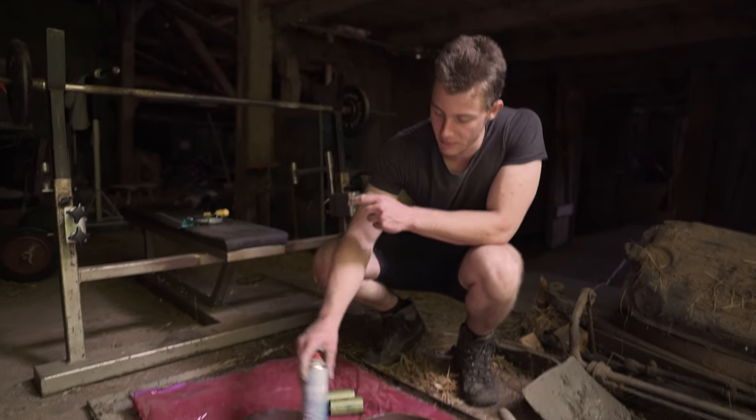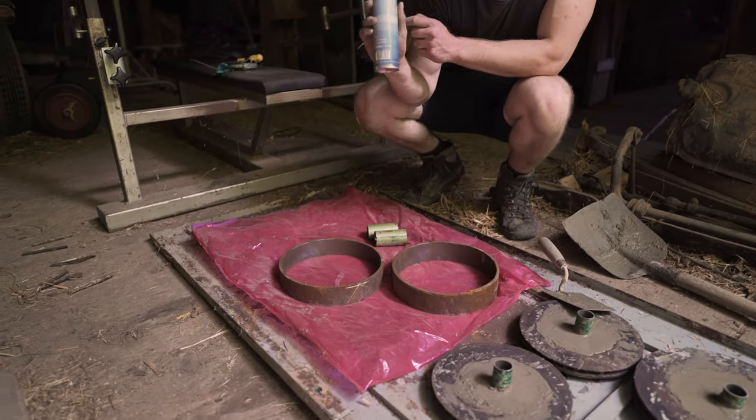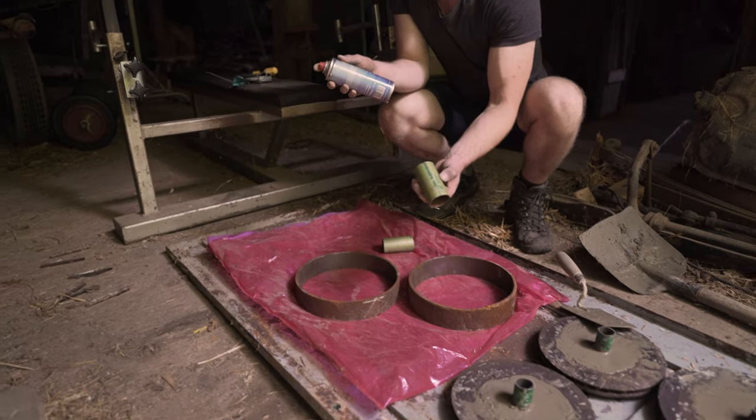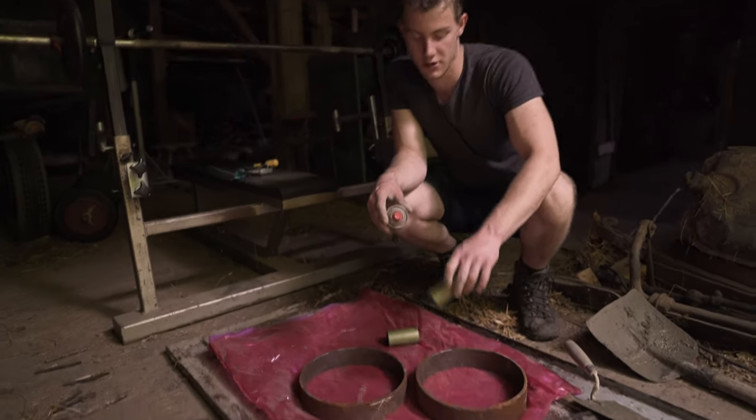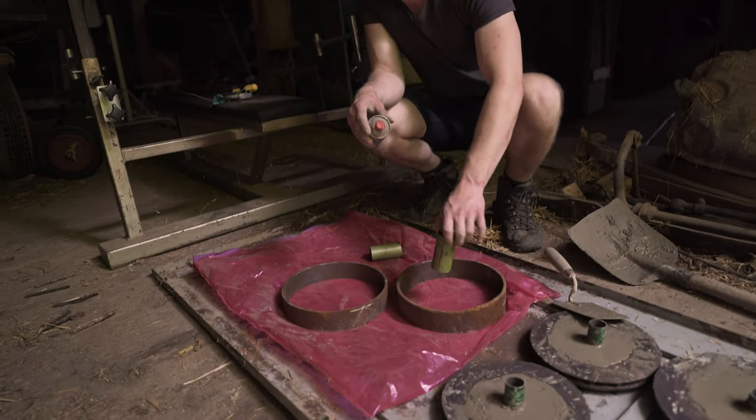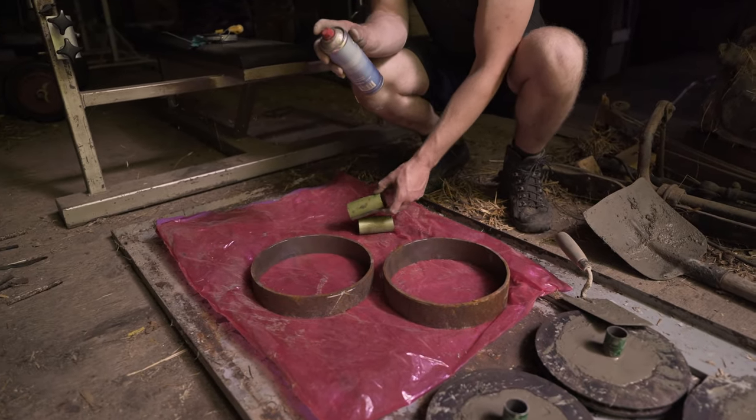Because we want to use these rings more than once, we're going to oil them. The same with these steel pipes — they have a 50 millimeter diameter, so we're going to pull them out later as well. We have to oil them too.